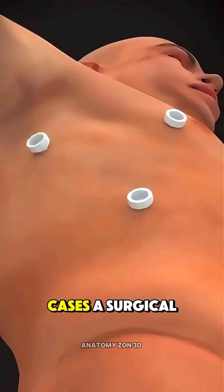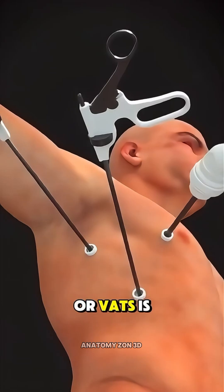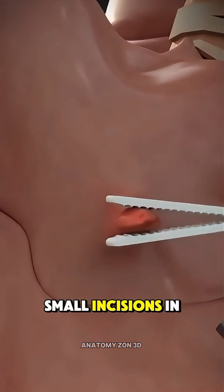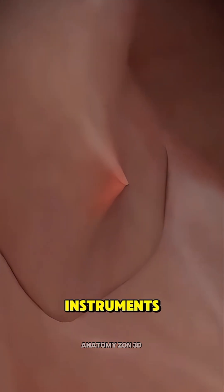In more complex cases, a surgical biopsy called video-assisted thoracoscopic surgery, or VATS, is done under general anesthesia. The surgeon makes small incisions in the chest, inserts a camera, and removes the sample using special instruments.